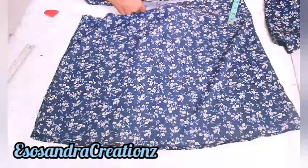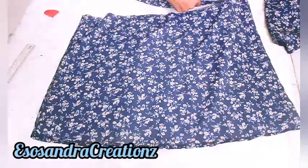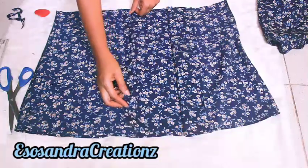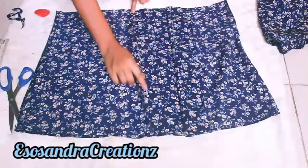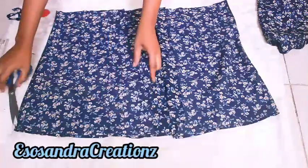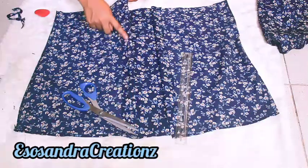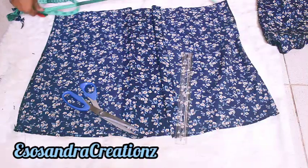I'm cutting it now. I don't need to seam the bottom of the dress because it's already top-stitched. Next I'm just going to cut the middle and fold — this is where the button, zip, or press button goes. Before you put it in, you need to just match this down nicely.